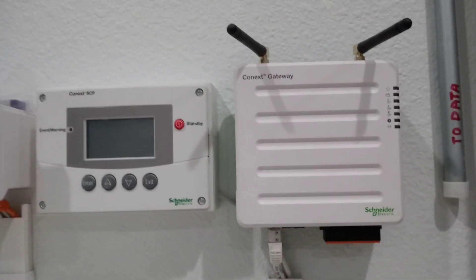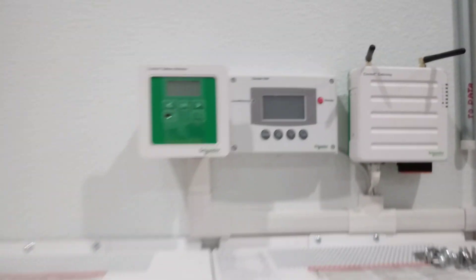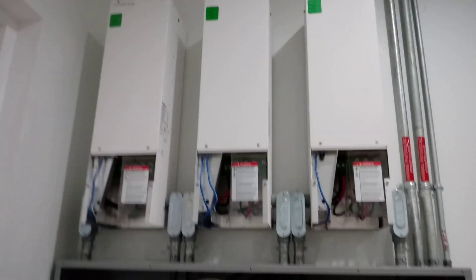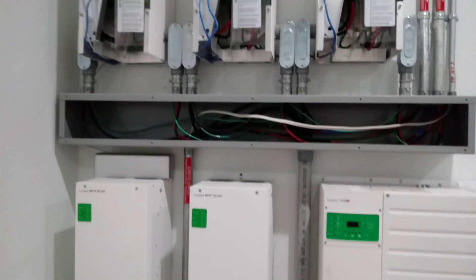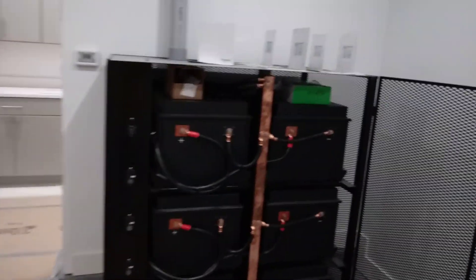This is a little gateway so we can monitor the battery monitor and the control panel. Each of the charge controllers — the way the knockouts are on these, they make it kind of hard to put in cleanly, having to use LBs. We're kind of running out of room in here with all this equipment, so we had to mount the battery enclosure over here.